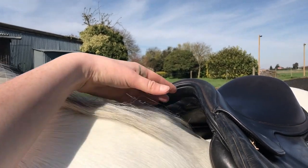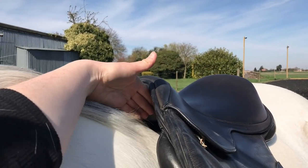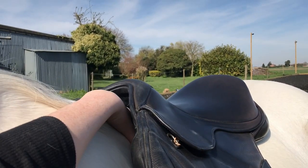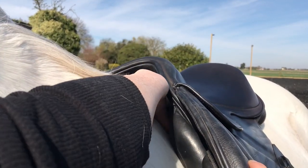You need to ensure that you have enough wither clearance. Four fingers is a good indication that the saddle is sitting in the right place, and you also need to check the sides of the withers. There should be good clearance either side of the withers to ensure that the panels aren't impeding on this area.